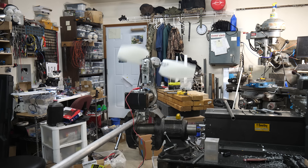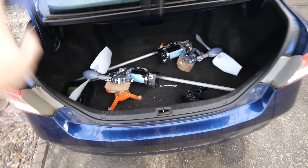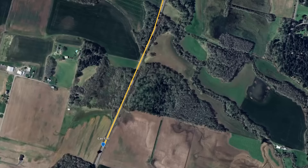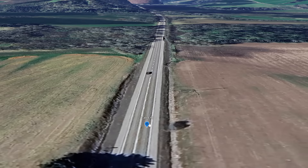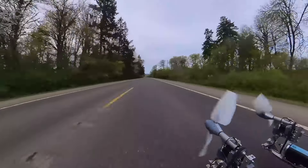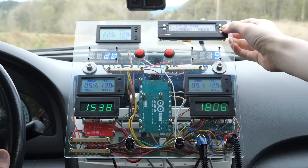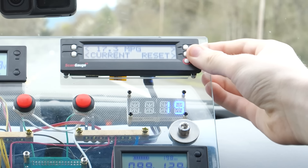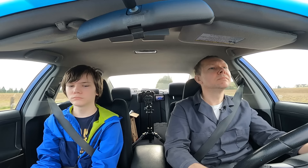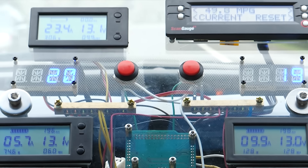We've put so much into this project and are so far behind schedule, it's time to just go for it and get some mileage results. In order to get solid, reliable data, I've identified a three-mile stretch of relatively flat road and picked an early morning when traffic should be minimal. The plan is to do a few runs east and west without the turbines, do the same thing with turbines, then again without, since atmospheric conditions will certainly have changed. We're waiting to reset the mileage monitor until we're already cruising to eliminate acceleration from the dataset. We're starting off with a fairly aggressive 20-degree pitch to ensure we get at least some data before anything fails.